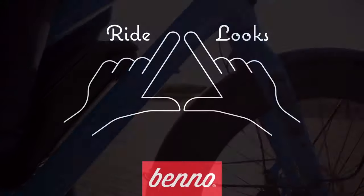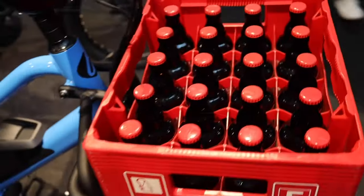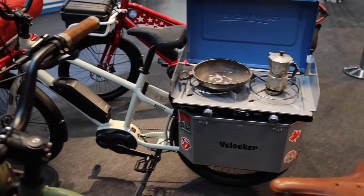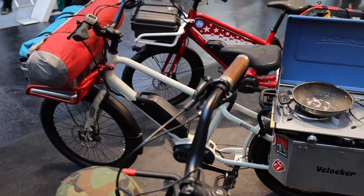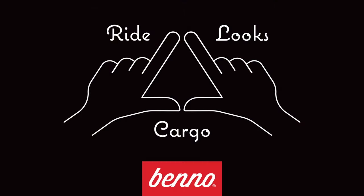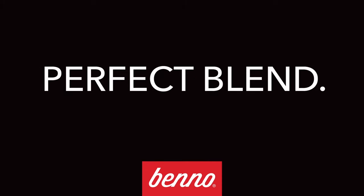Life's too short to ride an ugly bike. We believe cargo matters even when you're not carrying cargo — that means designing e-bikes to carry a heavy load and to ride and look great the 90% of the time they aren't being used like a cargo bike. Benno e-bikes can handle heavy loads without compromising ride and looks. Achieving the perfect blend means mixing the best of every e-bike category into one Benno e-tility bike.